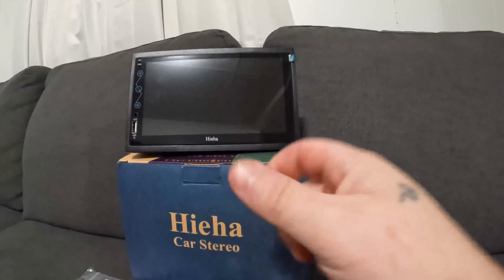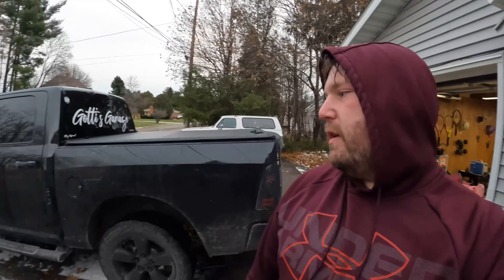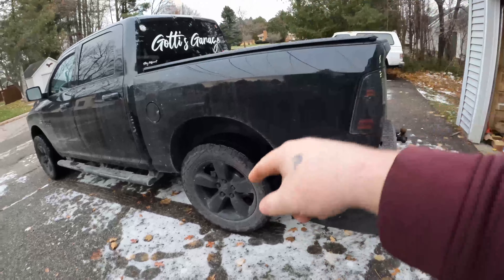Don't forget about our 5,000 subscriber giveaway. Here is a brand new, never used, in-the-box double din car stereo with GPS, subwoofer outputs, and even a rear backup camera. It comes with everything, free of charge. All you have to do is hit that subscribe button, give this video a thumbs up, take a screenshot, and send it over to the underscore got his garage on Instagram. At 5,000 subscribers, one lucky person will be chosen at random to enjoy a brand new double din car radio from Gotty's Garage.